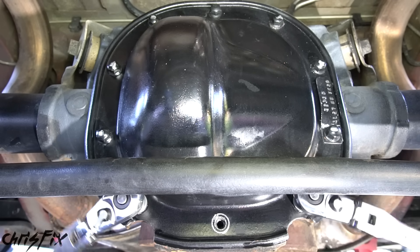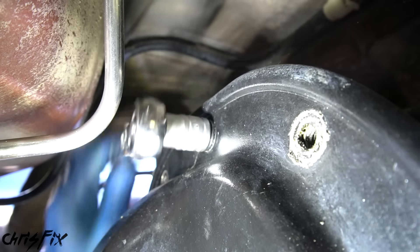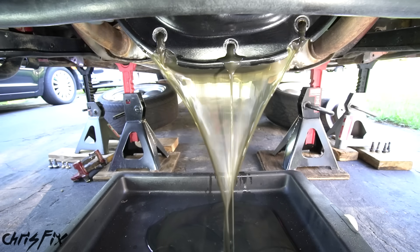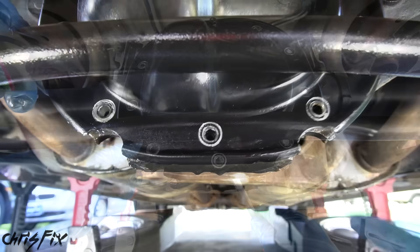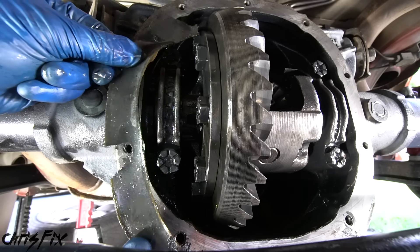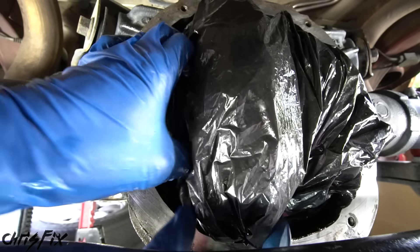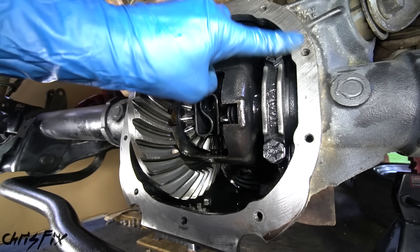Start by removing the bottom bolts first and work your way up so if the gear oil starts leaking out, it's a controlled leak from the bottom. For that last bolt up top, unscrew it about halfway so it's loose but the cover won't just fall off. Then pop open the diff cover and drain all that gear oil out. If your cover doesn't come off easily, use a screwdriver to pry it open. After the fluid is drained, remove the top bolt completely and get the diff cover out of the way. Use a plastic scraper to remove the old gasket — plastic can't gouge the flat metal surface on the diff.